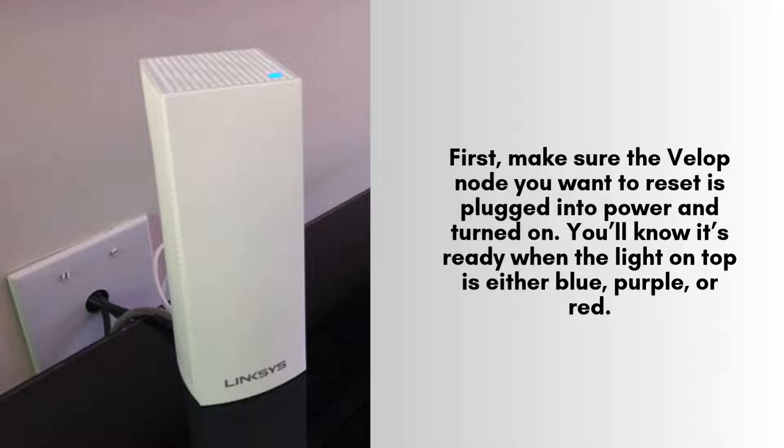First, ensure that the VELOP node you intend to reset is securely plugged into a power outlet and is turned on. You can confirm it's ready for the reset process when the light indicator on top shows blue, purple, or red.